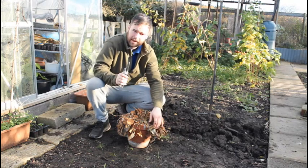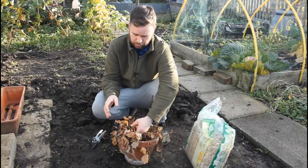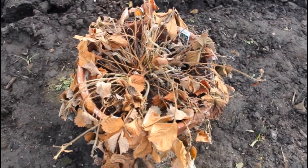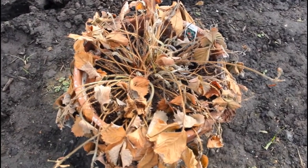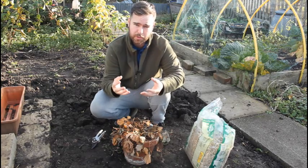Hi guys, so today I'm going to show you how to overwinter your strawberry plants. Most people make the mistake of potting the strawberries up the first year, seeing them all die back, and then they'll just compost them. But it's actually the second year where they produce the most strawberries.